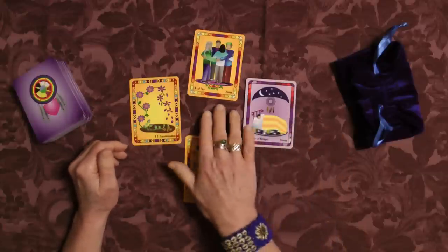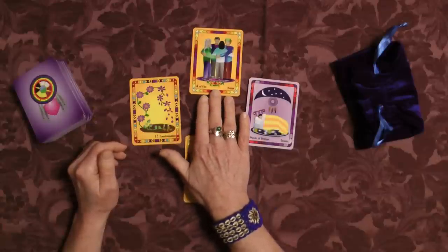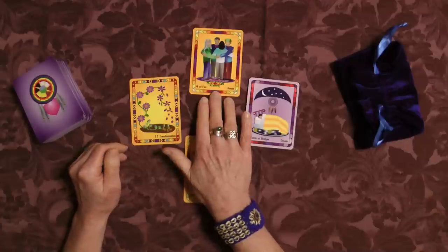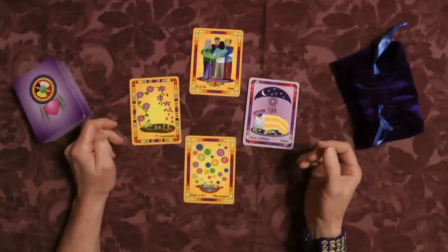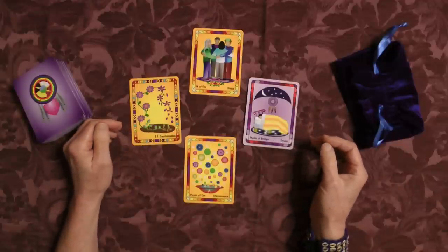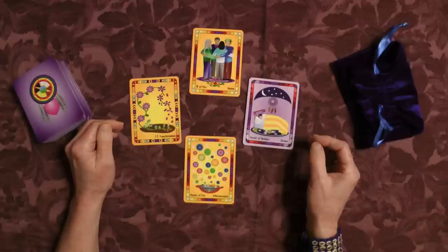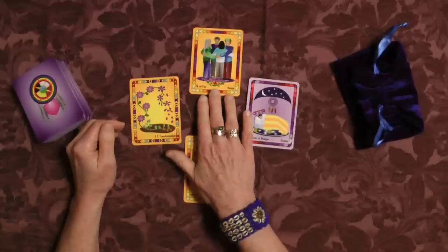Starting with the card for body: this is the Four of Fire, which represents home. The suit of fire corresponds to wands in other tarot decks. This card tells me that I need to really make sure that I'm grounded in my home. My body needs to have a place to rest and relax, a place to enjoy my people when I'm not focused on this project. So home matters to me.